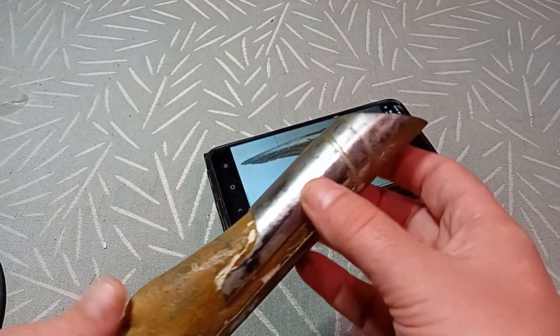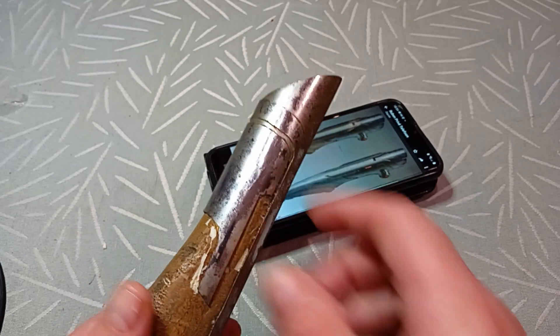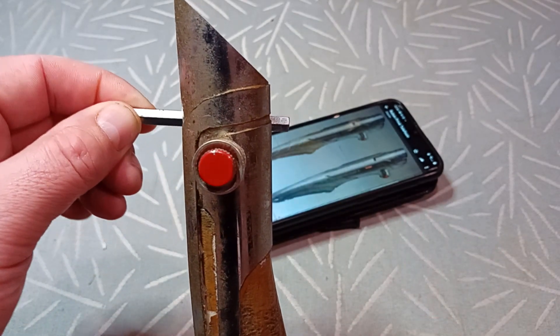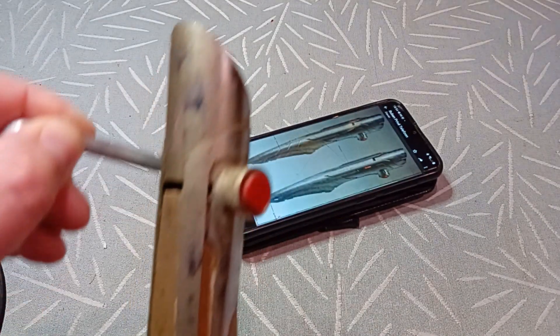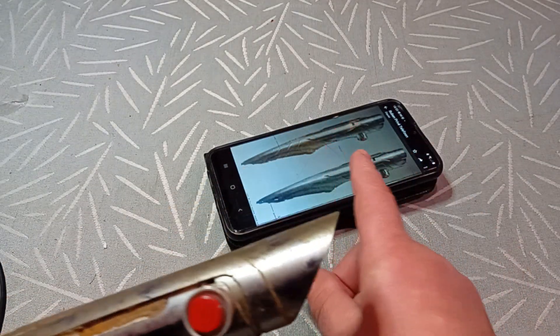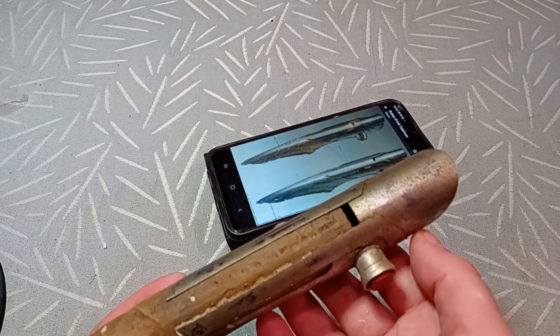If you want to know how I hang this on my belt — there's a magnet in here that connects to a metal ring or plate on my belt, so it's seamless. I did that because the reference picture itself doesn't show that side of the Sabre.